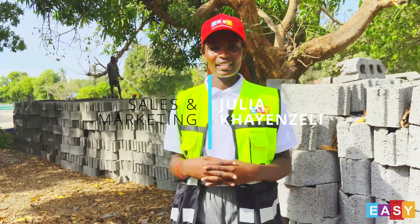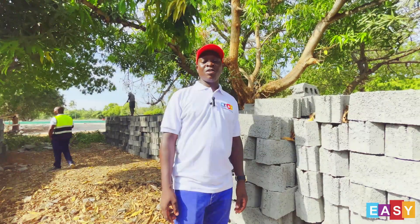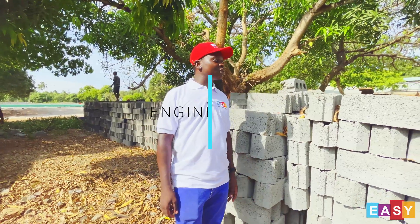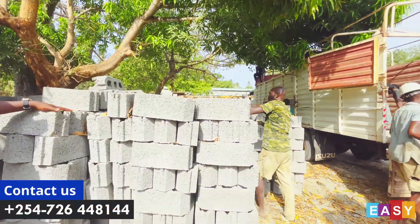Hello, my name is Sophia Henzeli from Easy Precast Beam & Block. Hello, this is Emmanuel from Easy Precast Beam & Block. Lucky enough, today we have come to our yard where there is a loading of blocks that are going to a site.